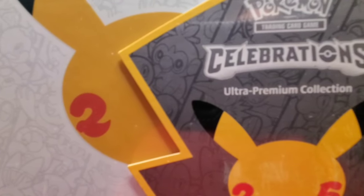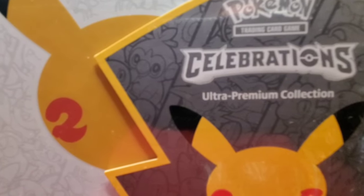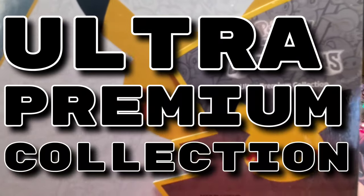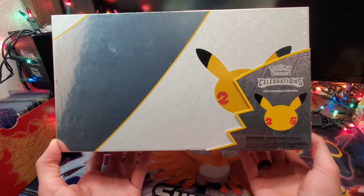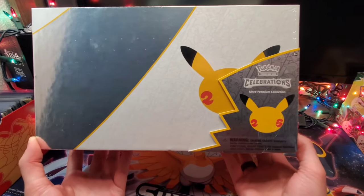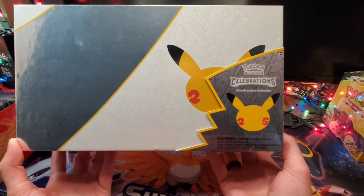Hey, how's it going YouTube? This is HowRadIsRyan. Today we have the long-awaited Celebrations Ultra Premium Collection, finally available in my area. I cannot tell you how excited I am to get this cracked open. Let's check it out.